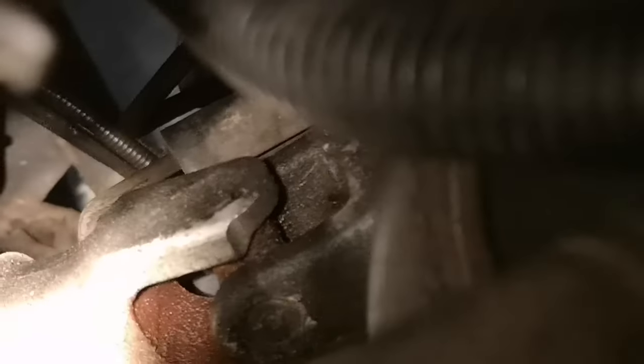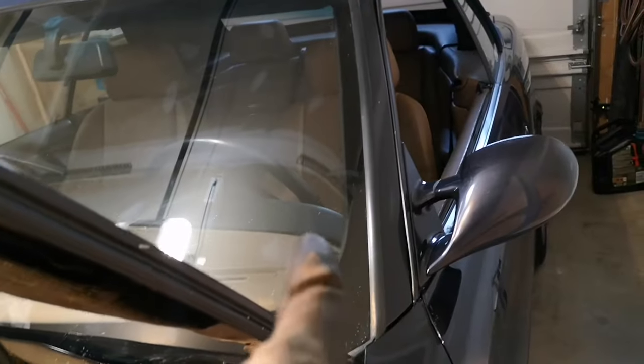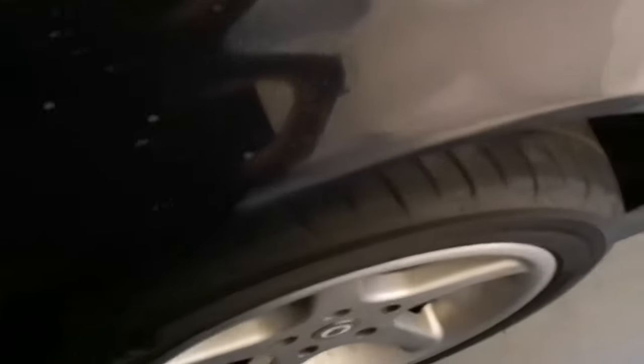You need to lubricate this U-joint right there — it's important. In my case it was really, really stubborn, and I could tell because I could hear it as I was turning the wheel. If you unlock your wheel with your key in the ignition, you should be able to turn it freely. In my case, as you can see, it's really hard to turn it to the right, but if I turn it to the left it's fairly easy.